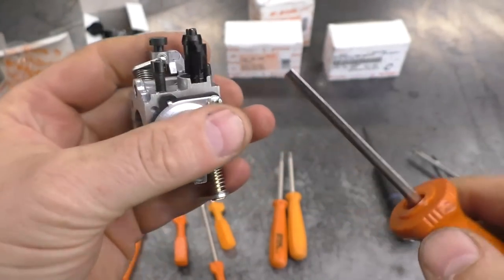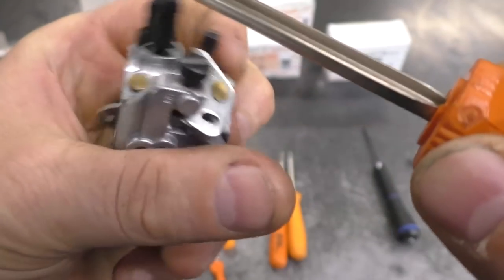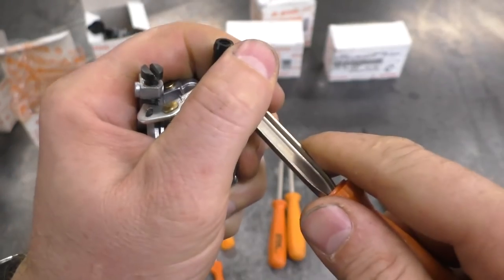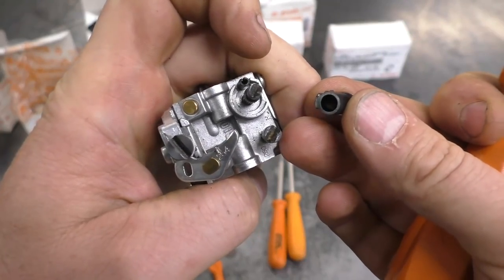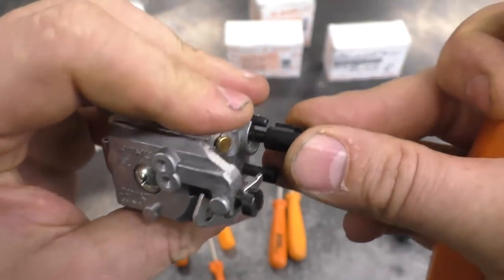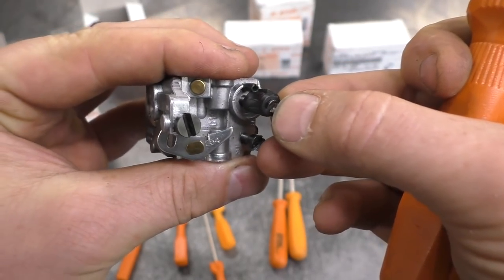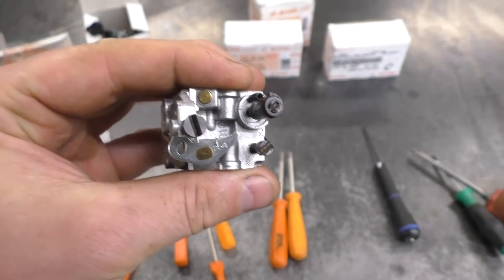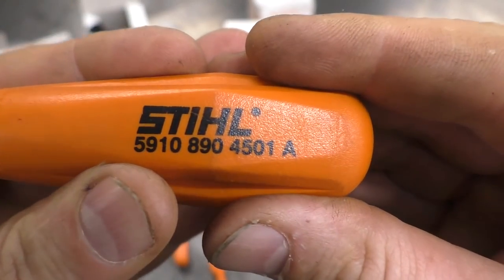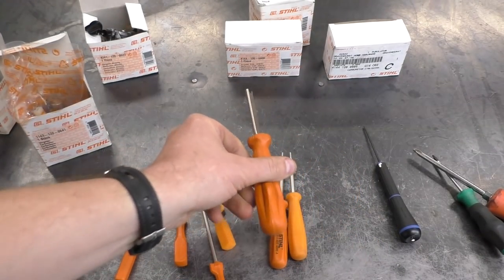This tool here is another limiter cap removal tool used to remove a different style of limiter cap. You find a section where you can put the tool under the limiter cap and just pop it up. This saves you from breaking the limiter cap, especially if you want to put it back on. You take the cap off, adjust your screw with a slotted screwdriver, and once it's running right you stick the cap back on knowing it won't go out of adjustment. The part number is 5910-890-4501A — you have to go to your Stihl dealer to buy all these tools.